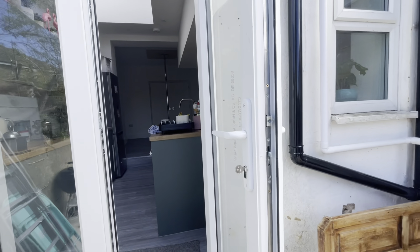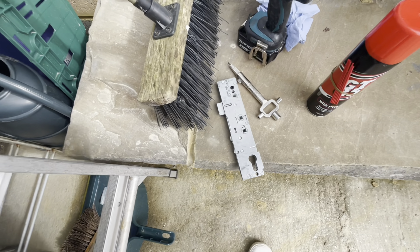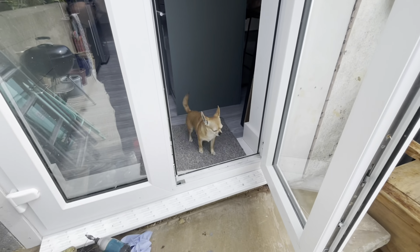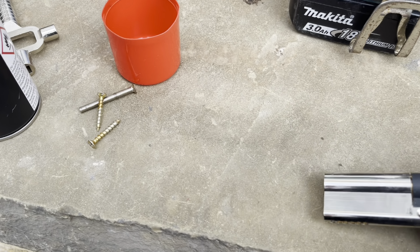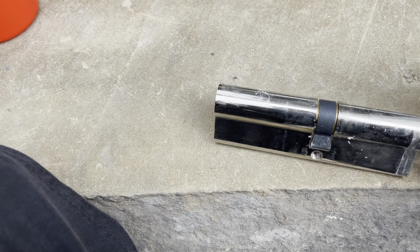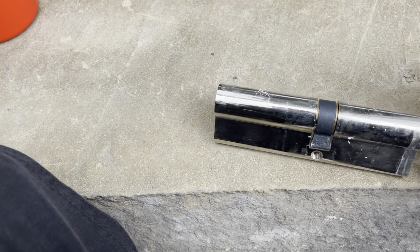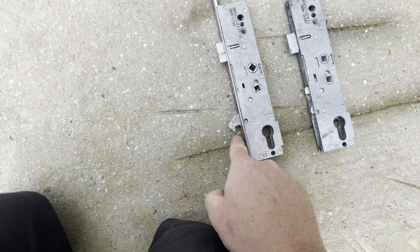I've actually got a hook gearbox - a Lock Master gearbox - and it's the right backset, so I'm going to try changing that first while I'm here to see if it makes any difference. I'm also going to check the cylinder. Just look at how cheap it is - I've been turning it and it's getting stiff there, so that could also have a bearing on this problem. I'll get a cylinder out of the van and put a Versa in as well.